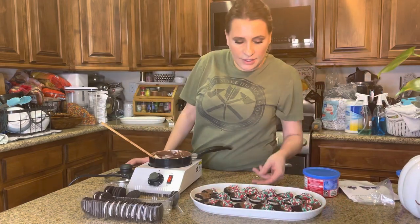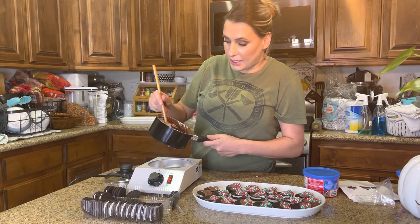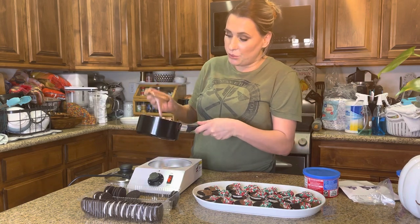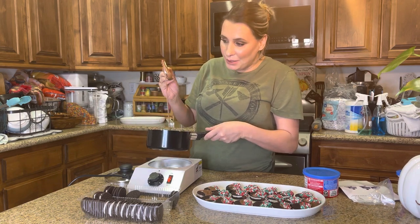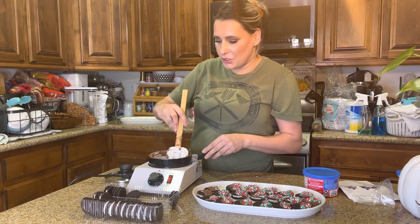As you can see, that is what the final product looks like. It worked really well — this actually melted the chocolate down and it's still really creamy and smooth, as you can see, because it keeps it at the right temperature.